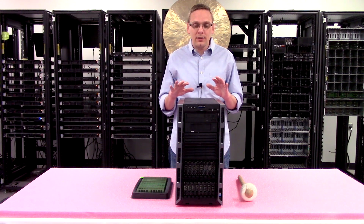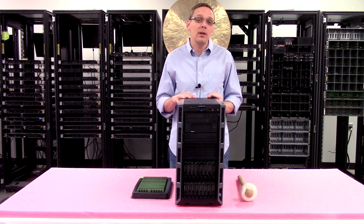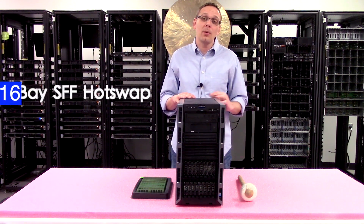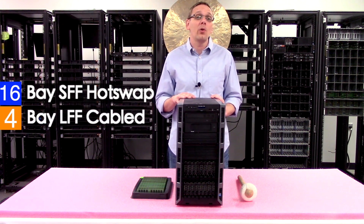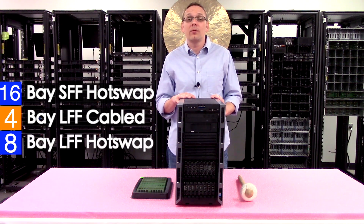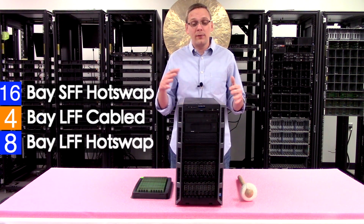As far as chassis configurations, you can get a 16-bay small form factor, a 4-bay cabled large form factor, or an 8-bay large form factor with hot-swap drives.